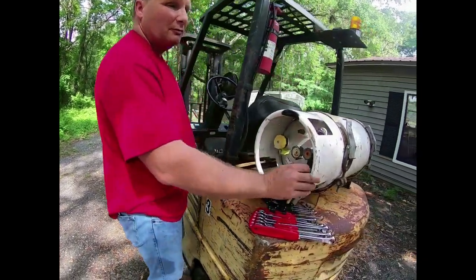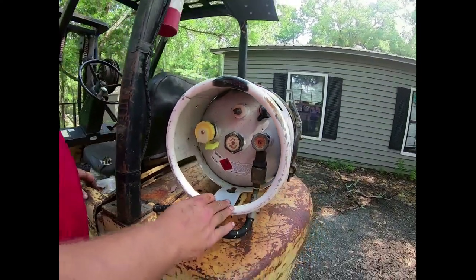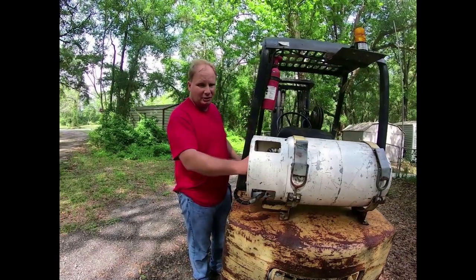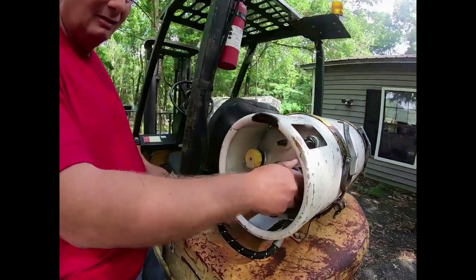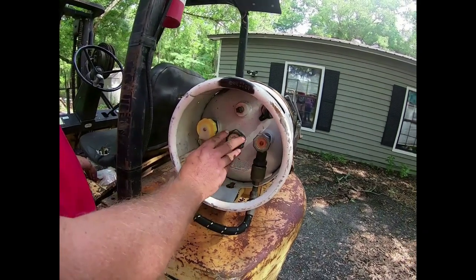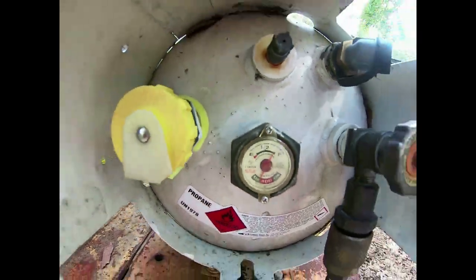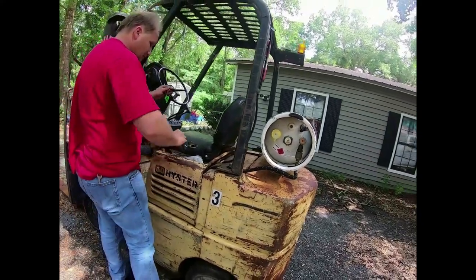For my blind viewers, this machine runs on propane. Mounted on the back is a propane tank very similar to what you'd find on a barbecue grill — that's what runs this machine instead of gasoline. We'll come over here and turn this valve on, and you can see what the gauge looks like.